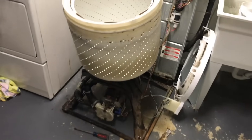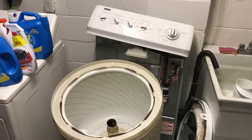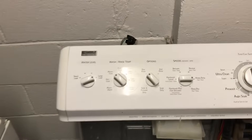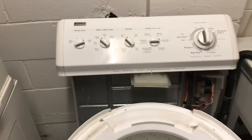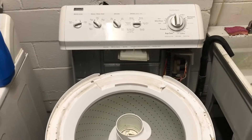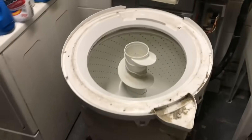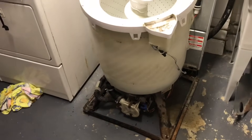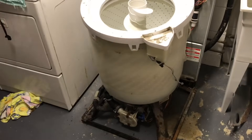Take a look at my washer. This is a Kenmore Elite 80 series washing machine. It's 12 years old. A year ago I replaced the clutch on it because it was slipping. And then just recently it's been dripping.